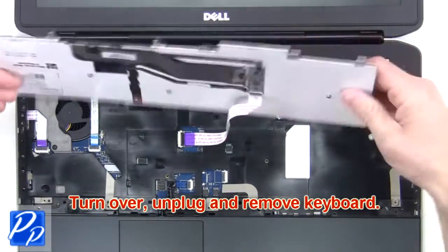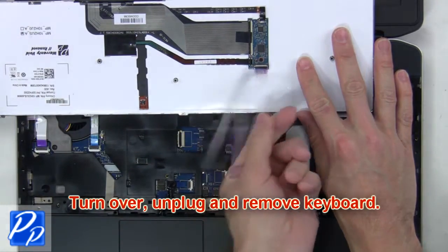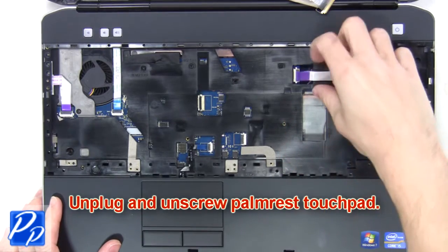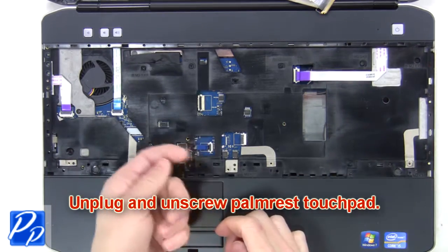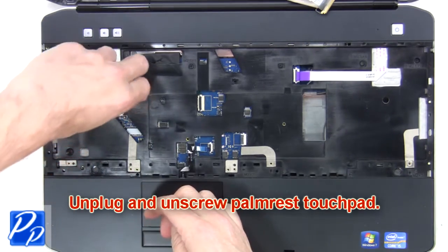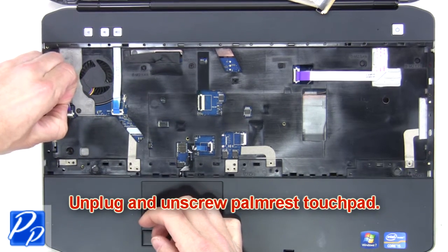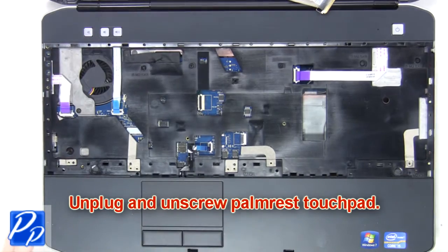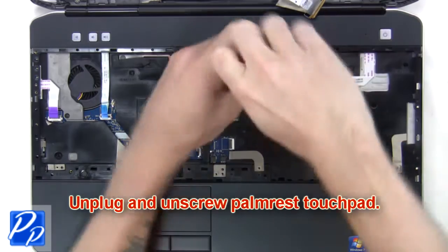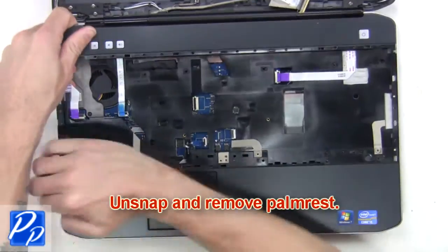Now turn over, unplug and remove the keyboard. Next, unplug and unscrew the palm rest touchpad. Then unsnap and remove the palm rest.